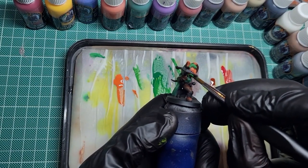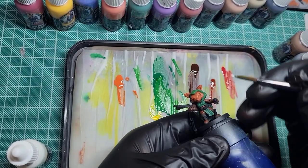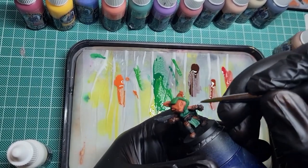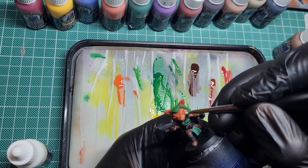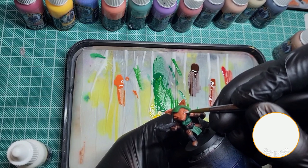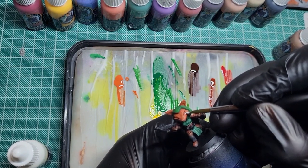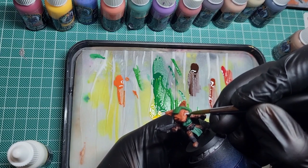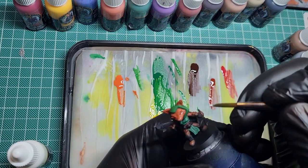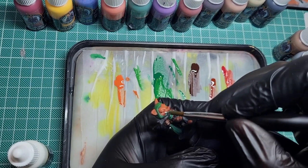Leaving the undersides and the recesses and the folds of the cloak darker. Coming in now with white for the eyes - don't mix as much water into this as I would other colours, just because I don't want to have to keep going over the white. I sort of want it to be done in one coat, because the more you go over intense details like this, the more chance there is of something going wrong.